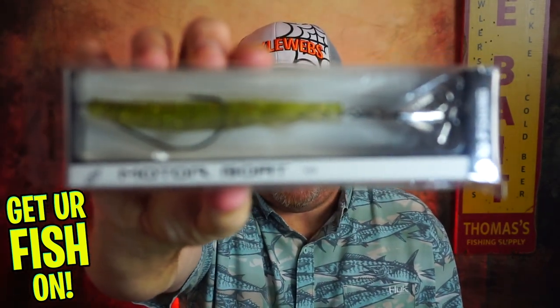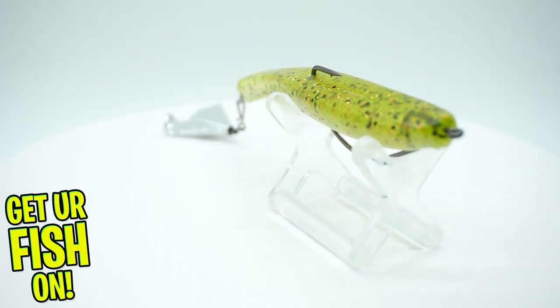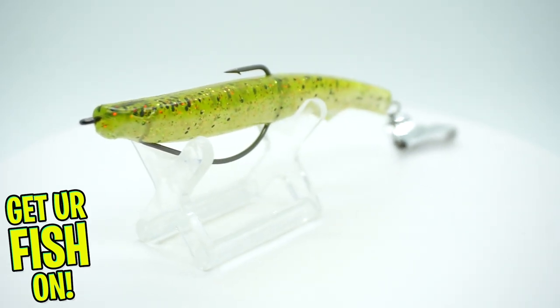Next they sent a Thirteen Fishing Motorboat — arguably one of the best names for a bait in a long time. Motorboat. So that one there is from Thirteen Fishing.